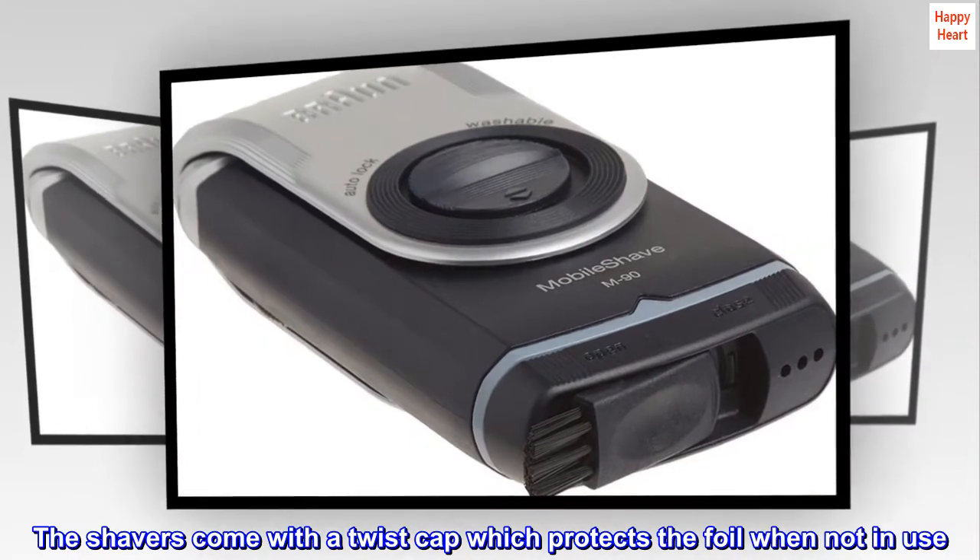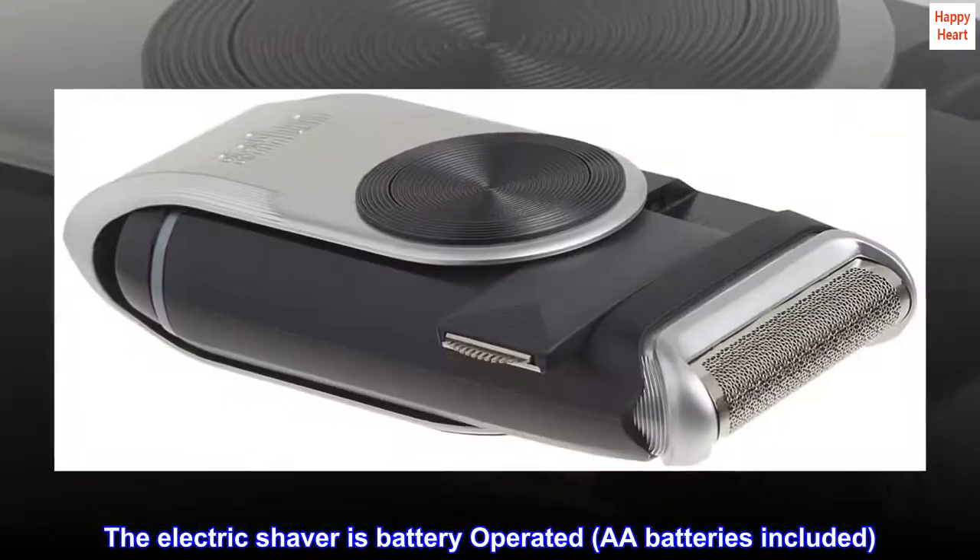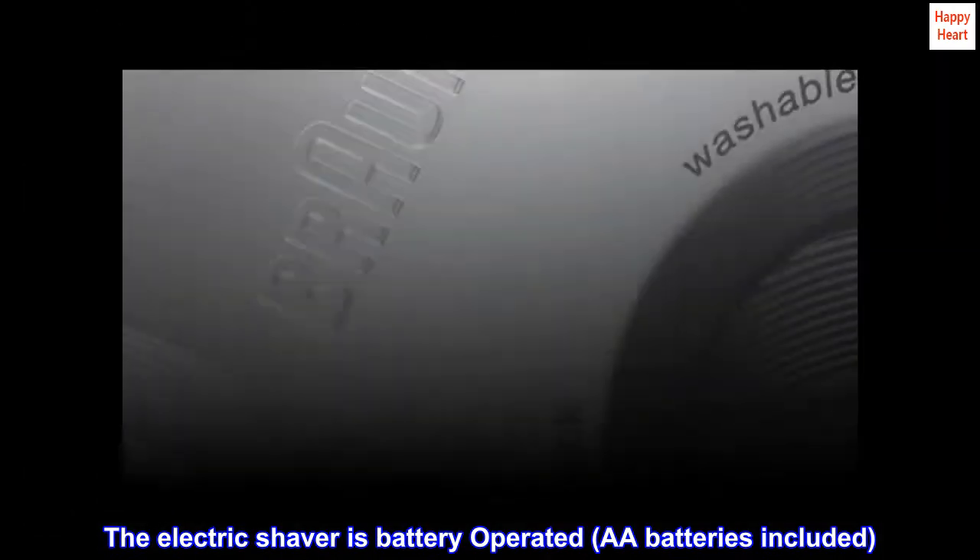The shavers come with a Twist Cap which protects the foil when not in use. The electric shaver is battery operated, with Double A batteries included.